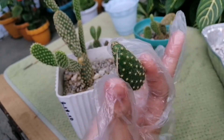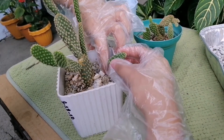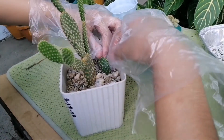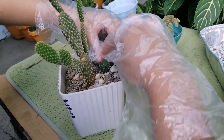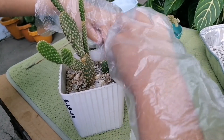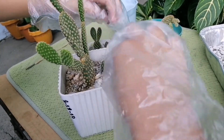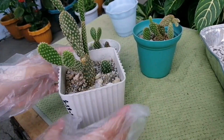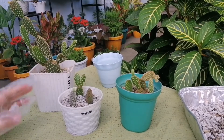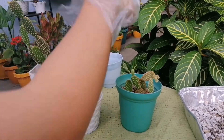For example, ito — naputol or nalagas lang. Itutusok lang natin siya dito sa soil. Ganyan lang kadali. After mga one week, magkakaugat na yun guys. Make sure nga pala natuyo yung soil guys. Dito sa akin, hindi naman sila masailan. May sobra nga pala akong paso dito.